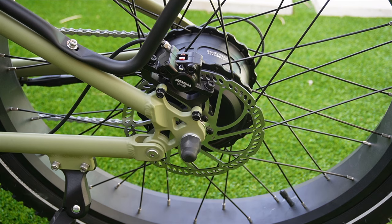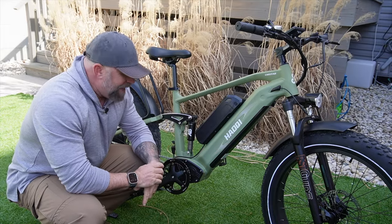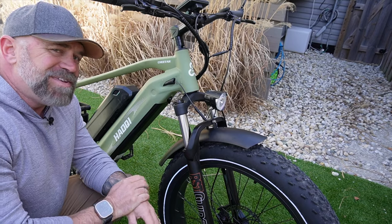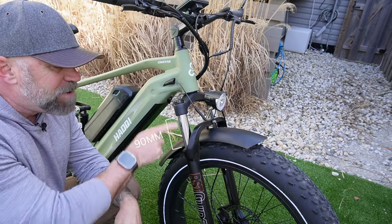Stopping power for the Cheetah is delivered by a set of Gamma hydraulic brakes with 180 millimeter rotors on the front and rear. Upon first glance you might think this has a mid-drive motor but it doesn't — it has a cadence sensor and the controller goes inside this little pocket right here.